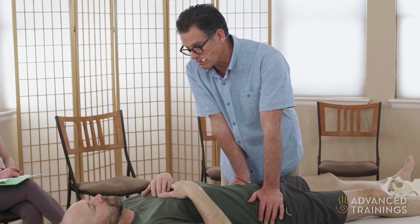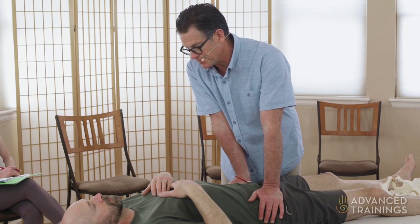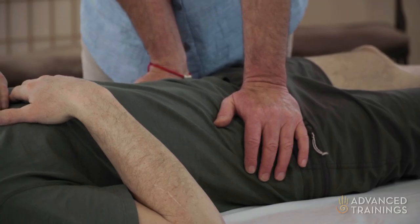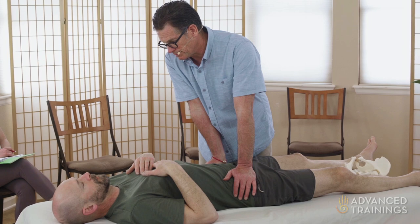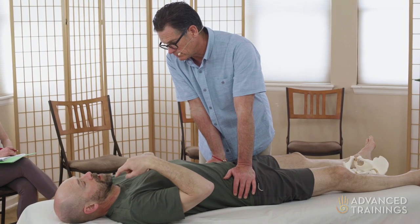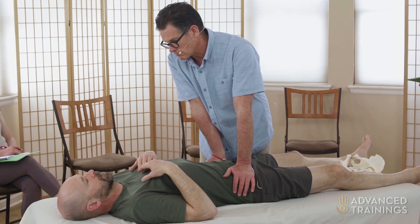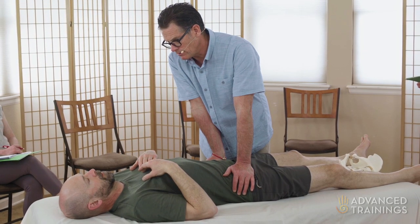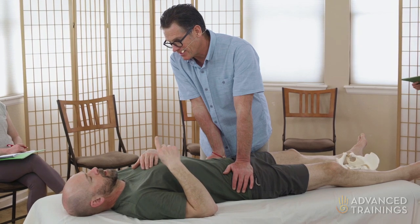Sometimes when the heavy work doesn't get the change we want, coming back out to the super light version helps the nervous system relax, or shift into what we're asking of it. How's that going? Good — it makes me really drop in to pay attention.